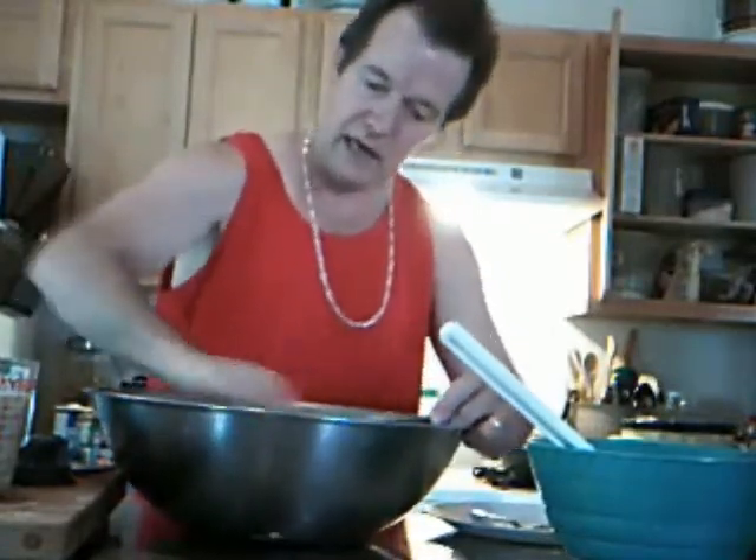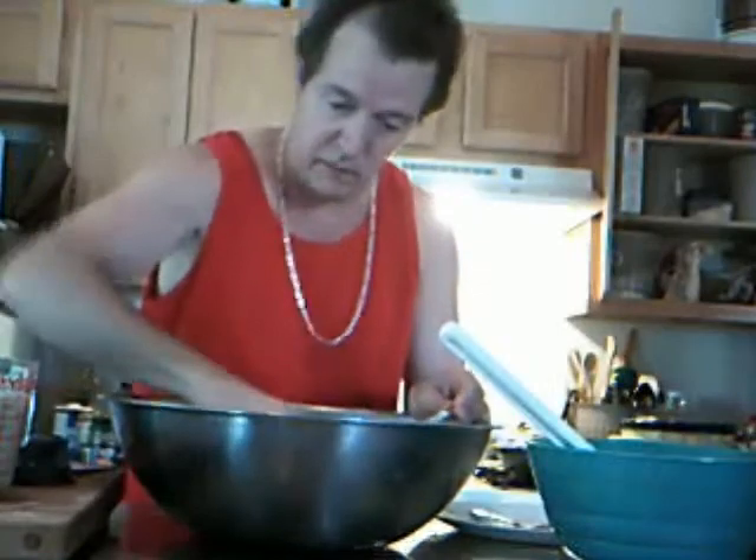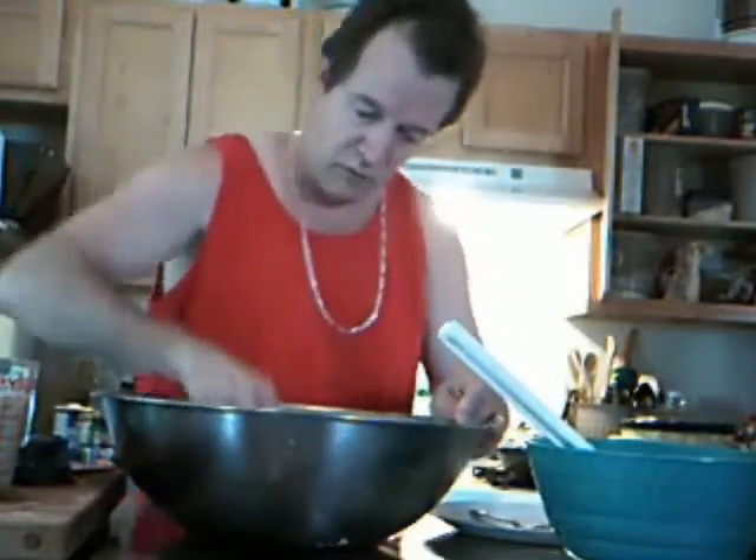Now, I was going to wait until the bananas got a little more ripe, but I decided — let's go ahead and get this over with to see, get an idea how it turns out. I've never done it this way before, so this is totally, totally an experiment.